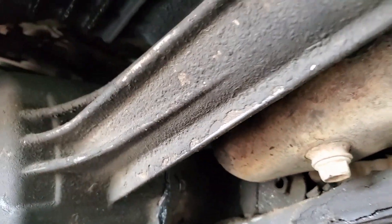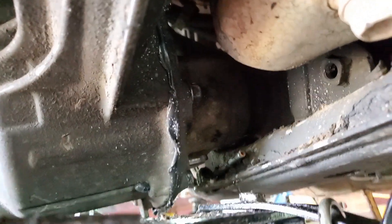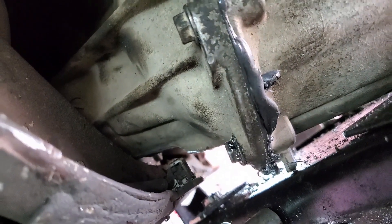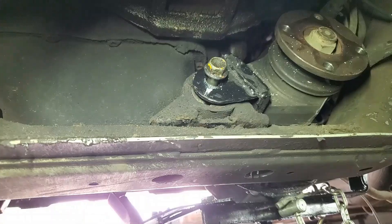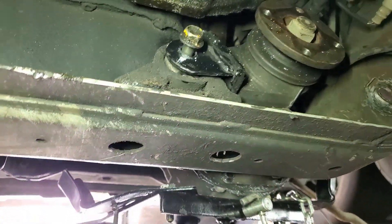Now I just have to get the other mount in. You can see where the clearancing has to be done to clear the crossmember on that rib on the diff. That back diff mount is going to be a bit of a problem.